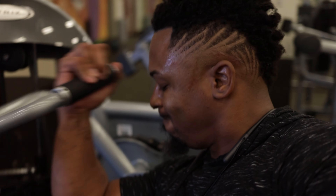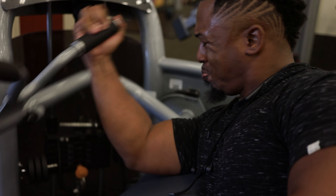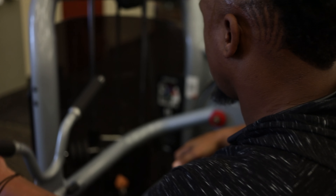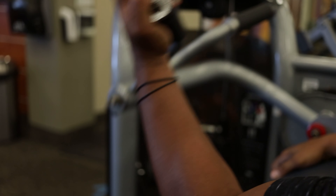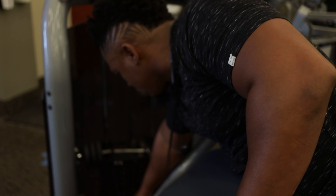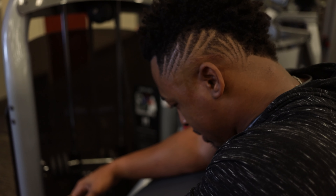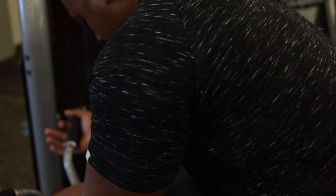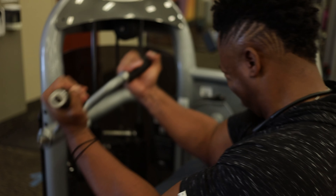Since I was doing back, a lot of people don't realize that when you do back exercises you're working your arms anyway — so it's a good finisher to finish with biceps. Your back and biceps are pulling muscles, while your chest and triceps are pushing muscles.